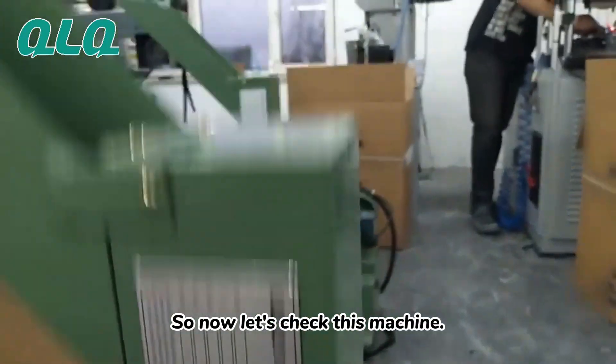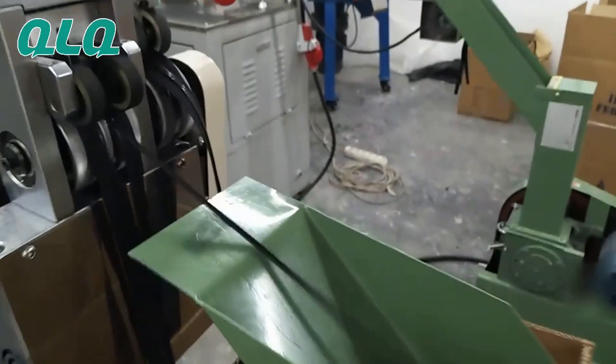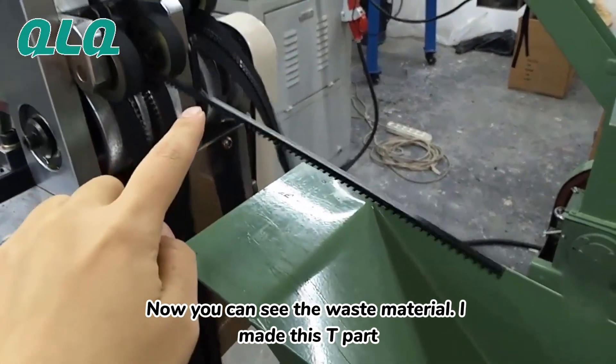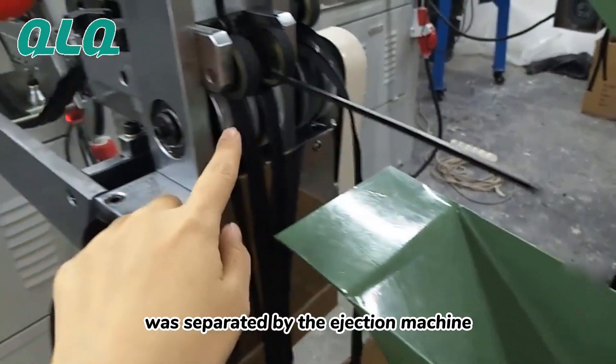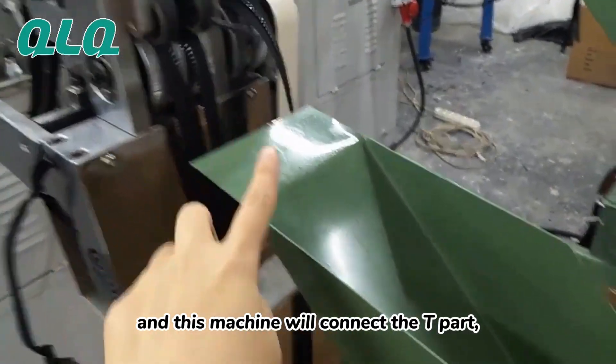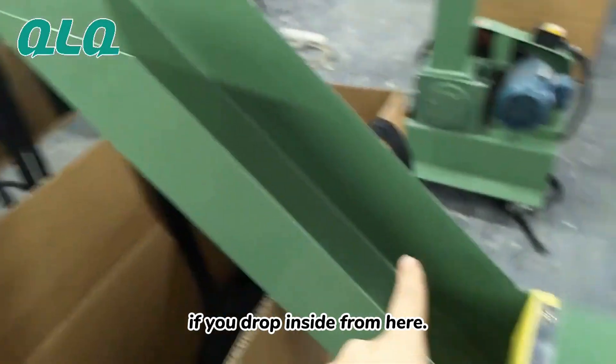Now let's test this machine. You can see the waste material — the tip-off — was separated by the injection machine. This machine will collect the tip-off, and it will drop inside from here.